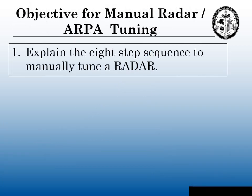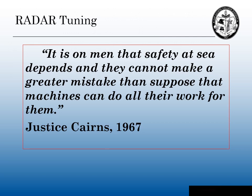The objective for this manual radar tuning is to explain the eight steps necessary to manually tune a radar properly. Most modern radars have solid-state circuitry, which allows them to have features like auto-tune and auto-clutter. Beginning students should not use these features until they understand how auto-tune and auto-clutter affect their radar. The advantage of manually tuning your radar is that, as a professional mariner, we know exactly what suppressions we're putting on our radar and how much of that suppression we are using.